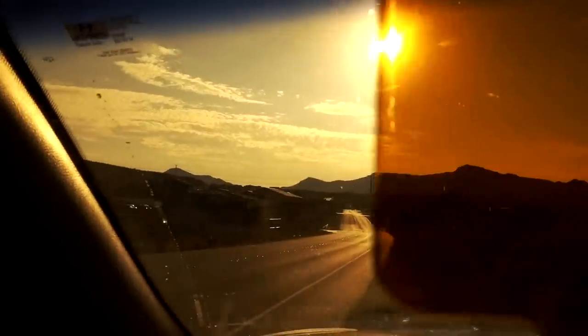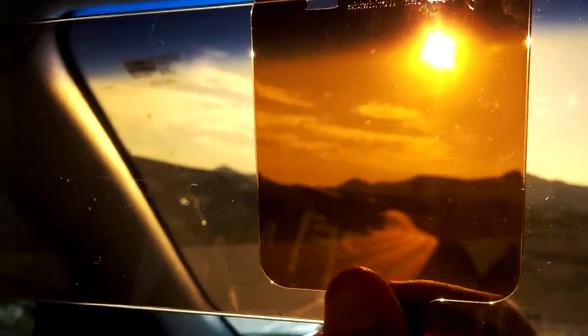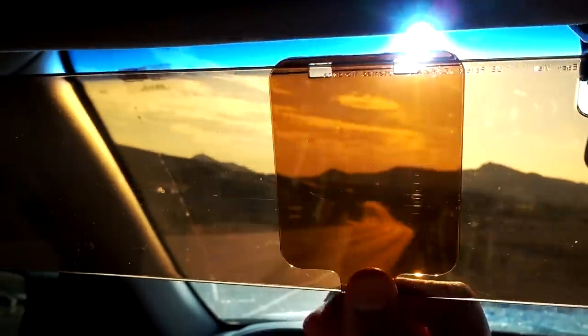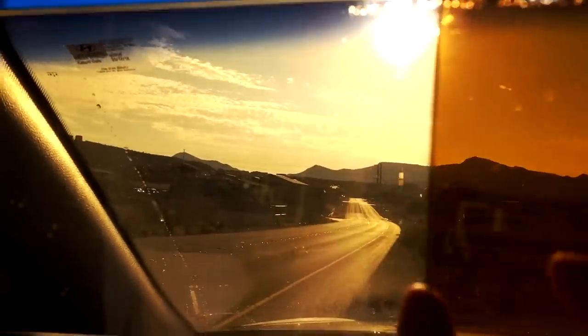But here's the thing — sometimes when you're driving, this sunspot blocker, number one, it's not easy to really move left and right. Sometimes it feels like it kind of gets stuck. See, it's sticking. And the other thing is it doesn't totally get out of your way. When I'm driving, this is kind of right in the way — it's a little bit off center.